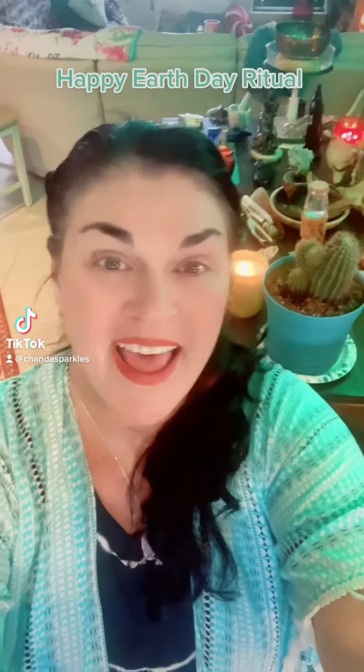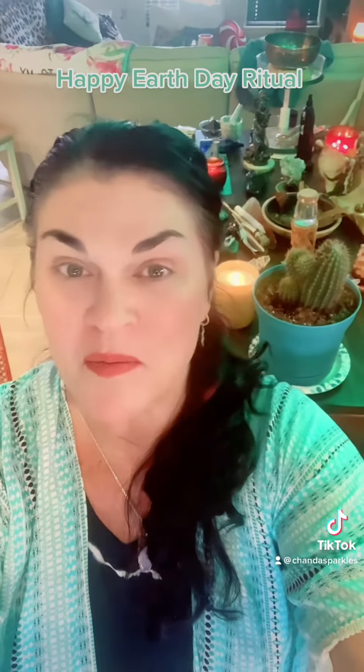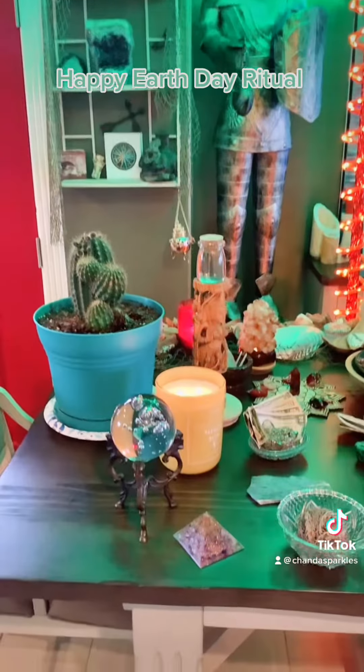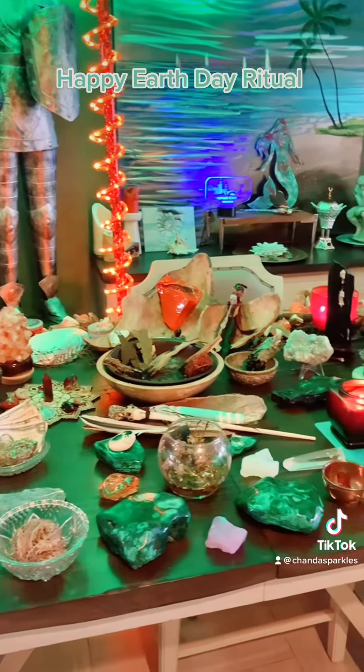Hey, it's Chanda Sparkles. Happy Earth Day. Let's honor Mother Gaia with a little bit of ritual. Today at the Sparkle Shack, we made holy water from the heart of Jericho.